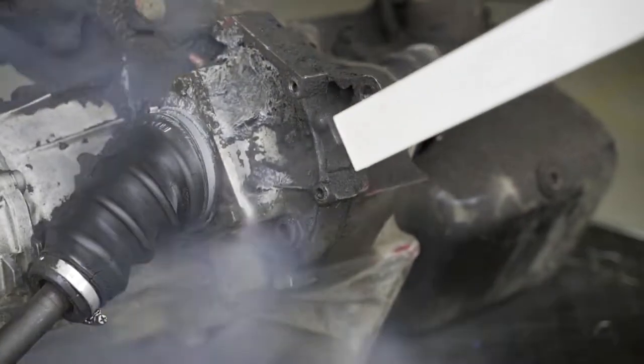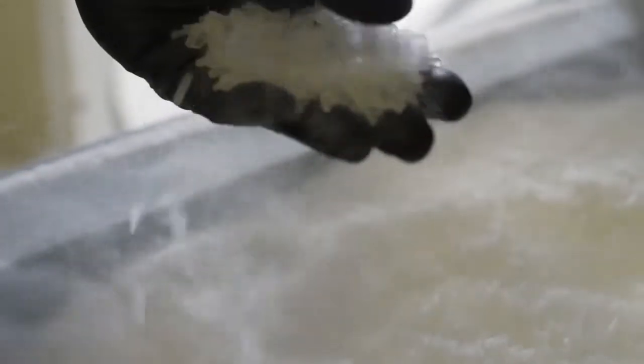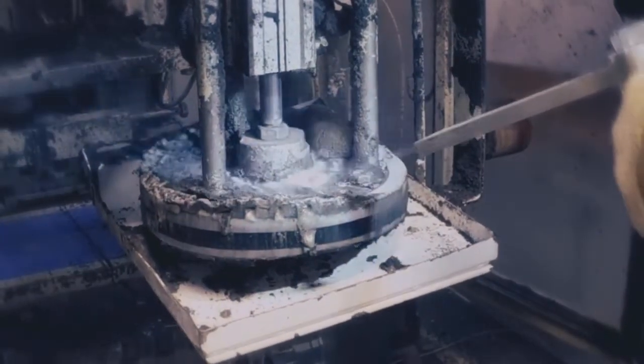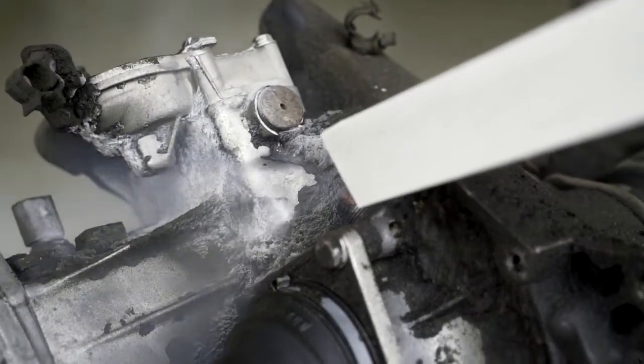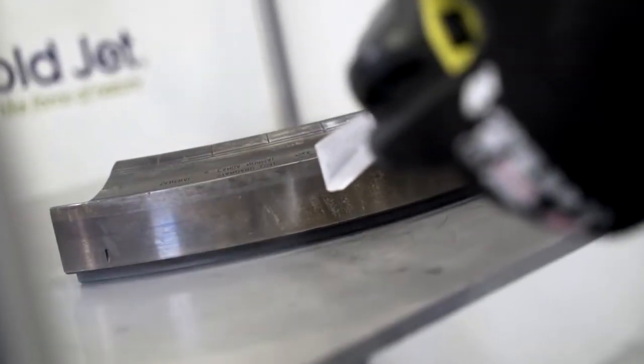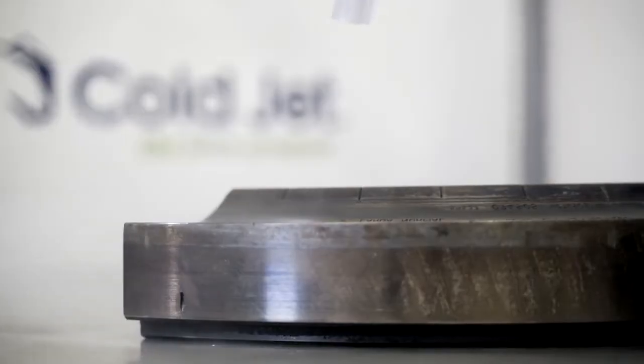What hides behind this mysterious name? Dry ice is actually carbon dioxide at a temperature of minus 79 degrees Celsius. It is the same gas that we exhale and plants use in the process of photosynthesis. It is inexpensive, non-flammable, and easy to store when in liquid form. Dry ice pellets are very soft, so they do not abrade surfaces. Therefore, it is an ideal solution for cleaning metal surfaces without damaging them. Dry ice is a much faster and effective alternative to chemical and mechanical cleaning or ultrasonic cleaners.